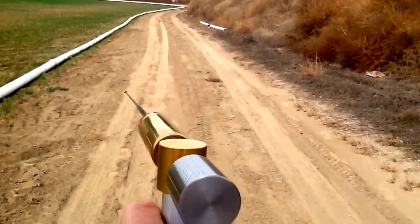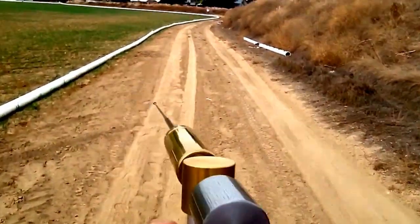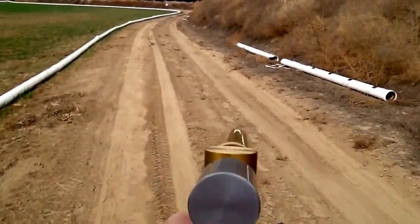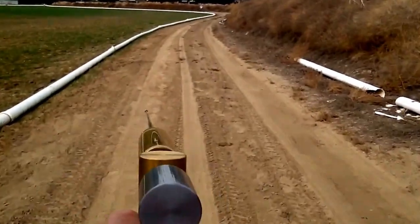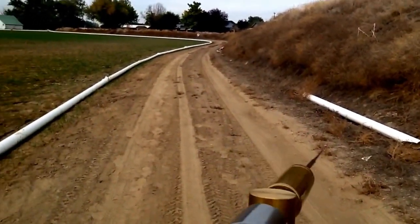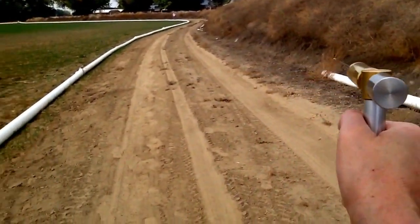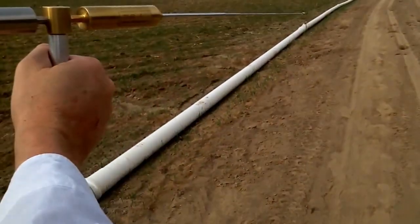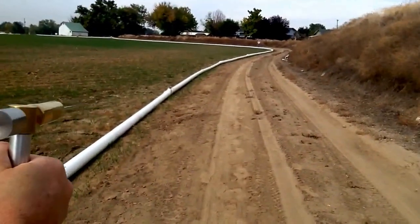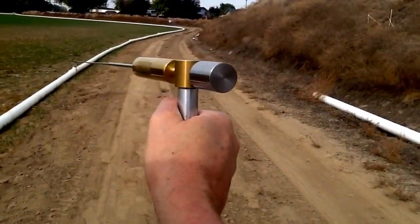Demonstrating the incredible power of the TFR4 electronic long range frequency locator — the new long range locator at the Treasure Finding Rods company. We just came out with it. We finally got all the bugs worked out and we're getting it into production now. You can see him standing back there with the cones. I'm going to take another sweep here so you can see we're still getting a signal. As I sweep past Lou, you see the antenna pulling in that direction towards the gold coin. It's really hard to hold this and also hold the camera at the same time.